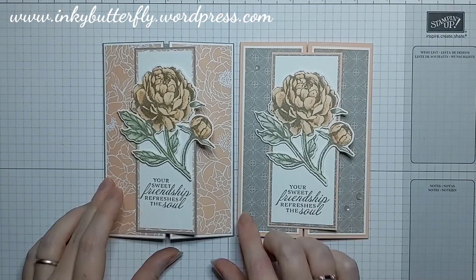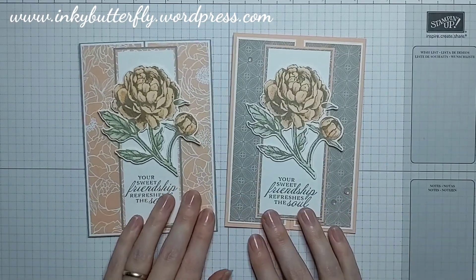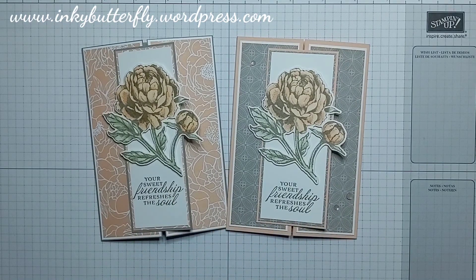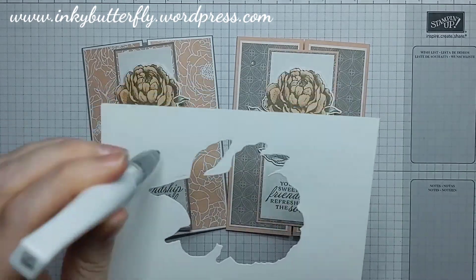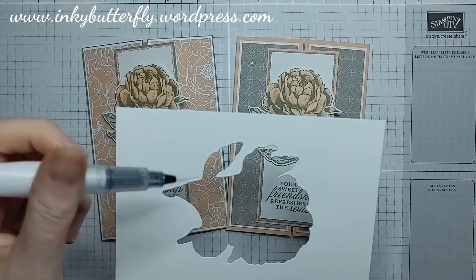I hope you've enjoyed that and a bit of a different fold for you as well. The other thing I didn't put on was Wink of Stella — let's put that on. I'm just going to give that a bit of a squeeze to get that going — Wink of Stella on there would be really really nice too.